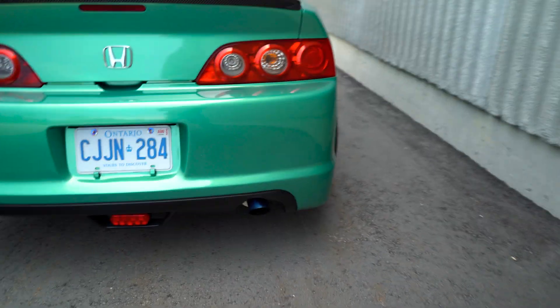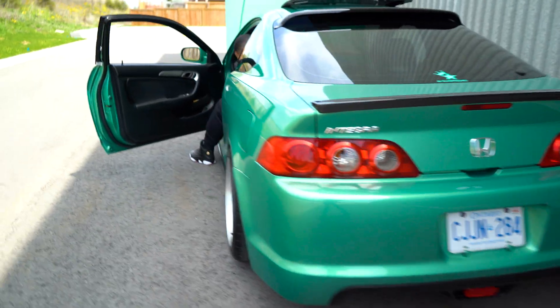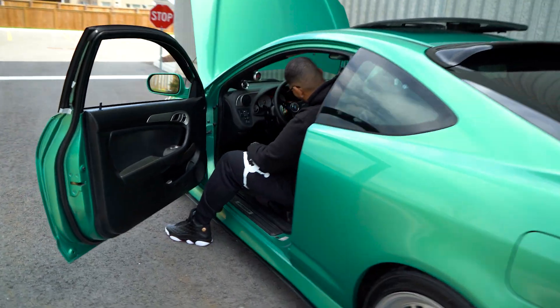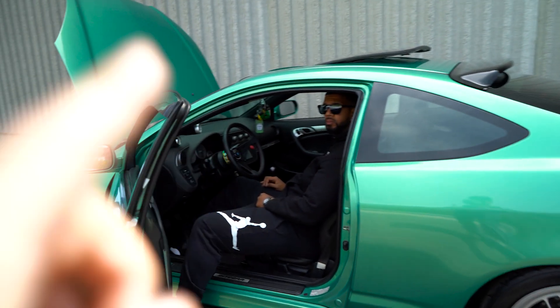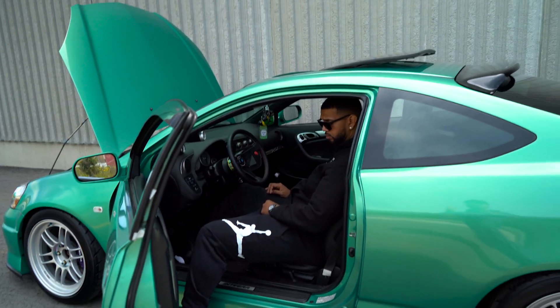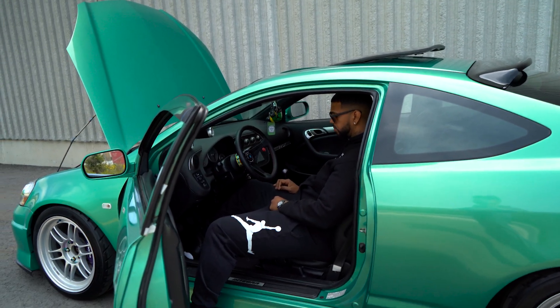Just a few light revs. This thing actually sounds really nice. We're not going to rip it here because it's going to echo and catch some attention. We're going to get into the car, see what it sounds like and what it feels like, and give her a bit of a rip.